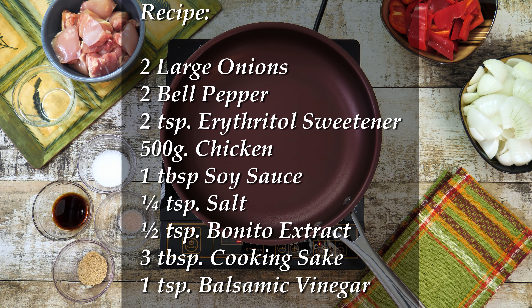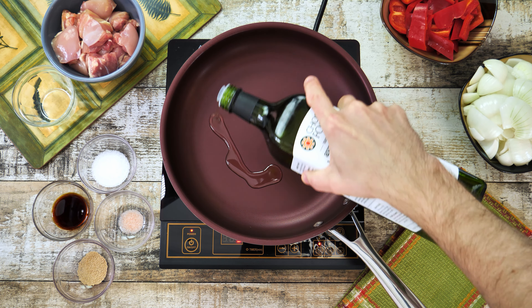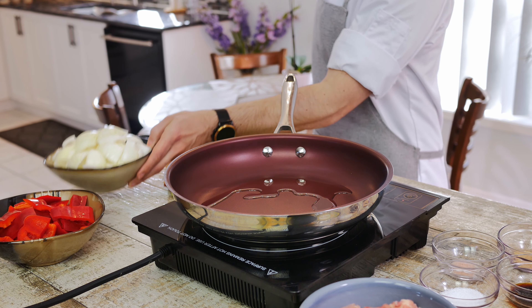Here is the list of all the ingredients you're gonna need for this recipe. For the first step let's add light tasting oil to a non-stick frying pan and when the pan is nice and hot let's add to it two large onions chopped into about two-inch pieces.